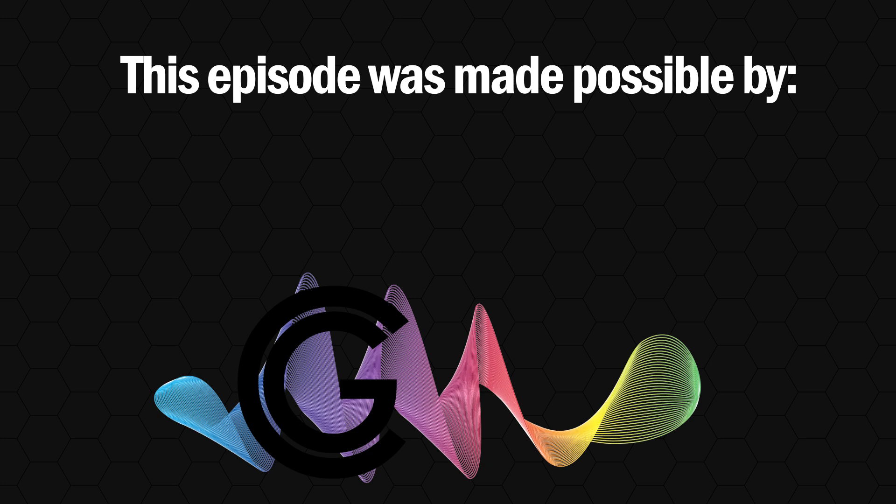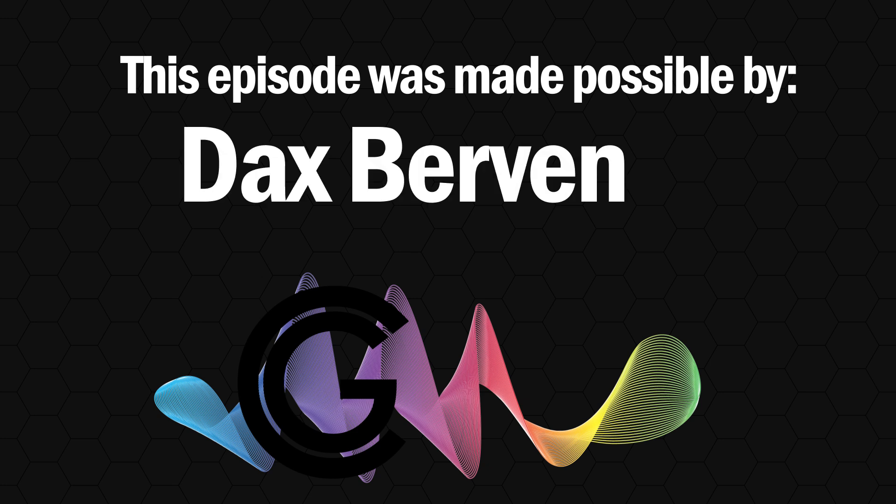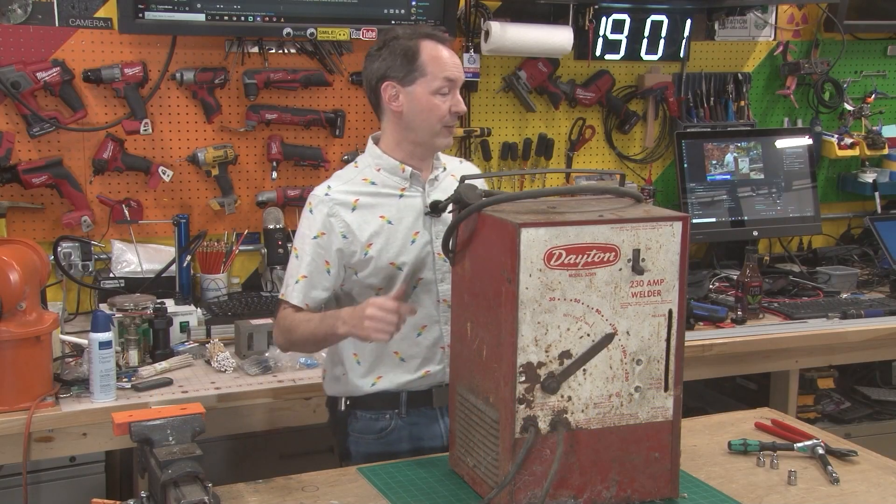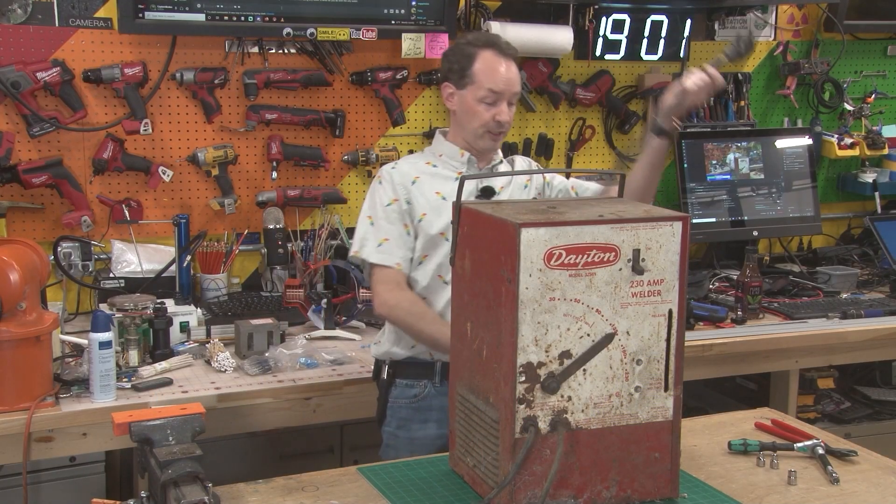Today's episode was made possible through the continuing support of the great and wonderful Dax Bourbon. Thank you, sir. Hi there guys, and welcome back to the shop. It's time for another fun-filled episode of high-voltage goodness.